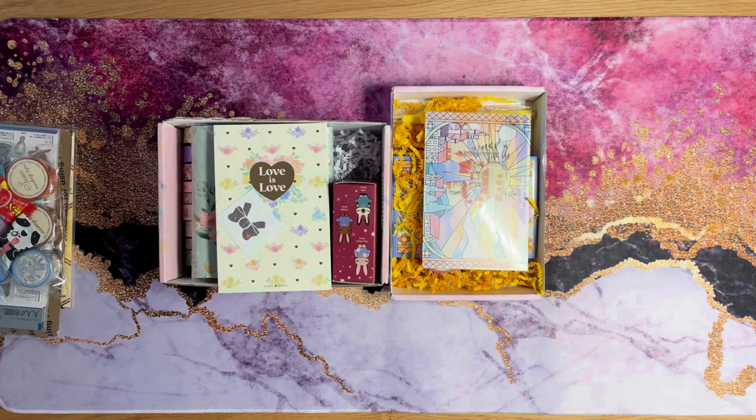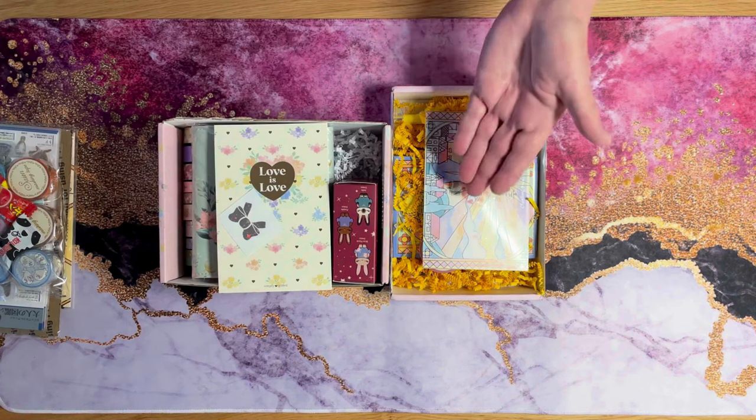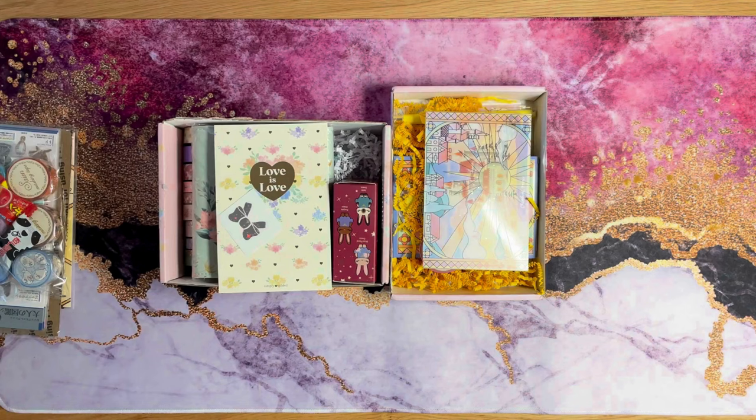I've got something a little different today. I've talked about washi before, but I just wanted to show you a recent order I got. I'm trying to prepare and beef up all of my supplies for my planner for next year. I partook of some Black Friday deals and I do have a subscription to Simply Gilded. So I have a few other things too I want to go through with you.